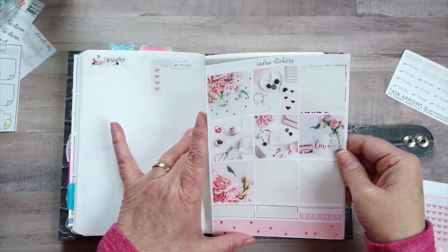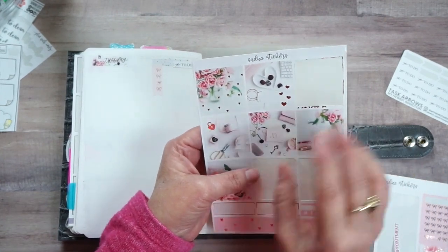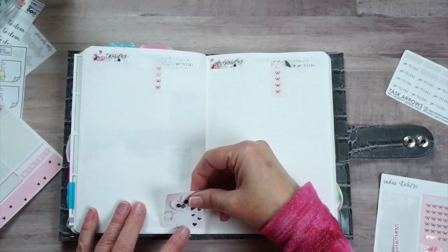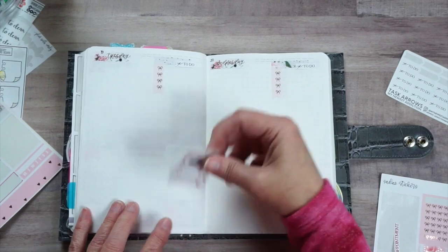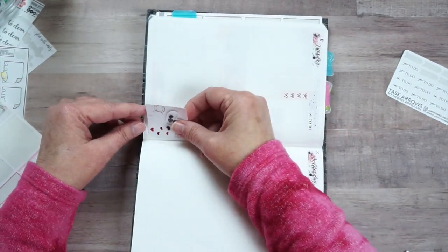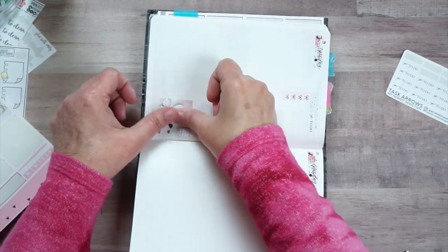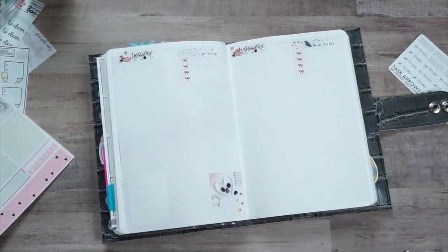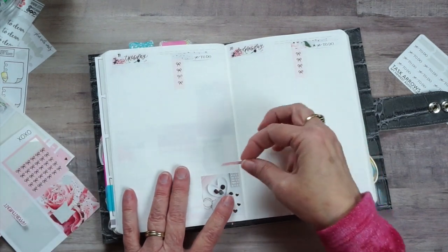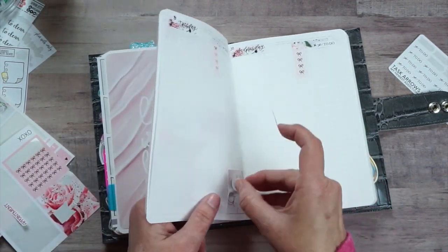Tuesday is 'Two Dollar Tuesday' for sticker time, so I am going to use this candy one here. I found that if I turn this around like this it's easier to line up because I can see the line better. When you get older you find out the tricks that work for you with your aging eyes.